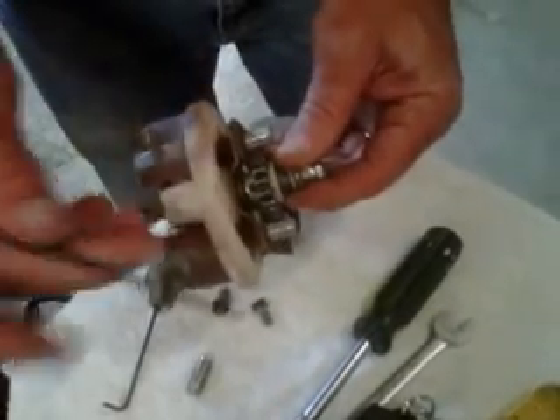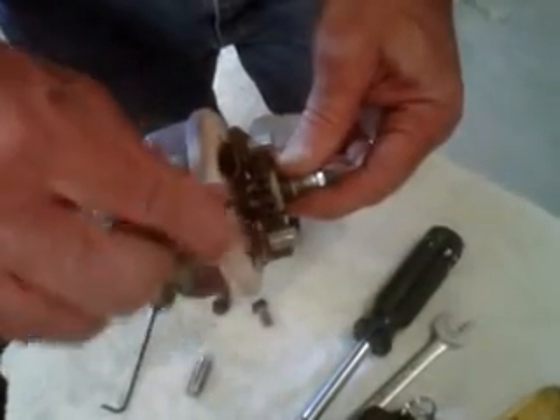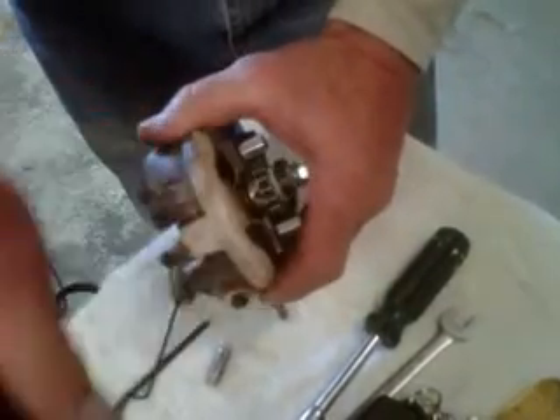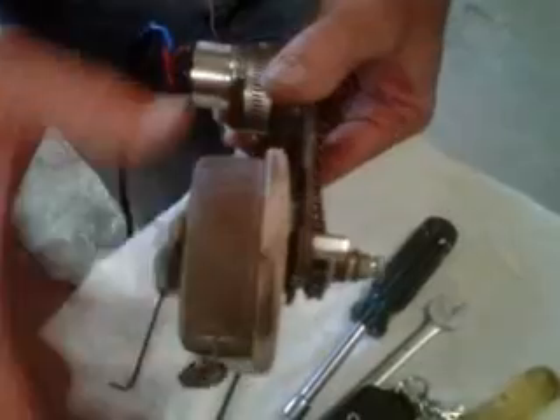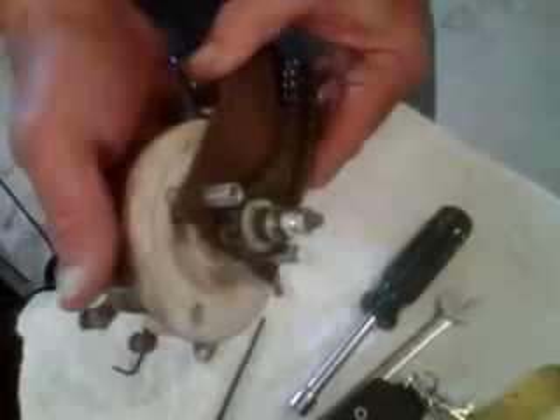Take your slip clutch and slide it over the shaft on the rheostat. Line up the flat part of the shaft to the Allen wrench and snug it down. Note that this can be mounted in reverse — it doesn't matter, whatever fits on your machine the best.